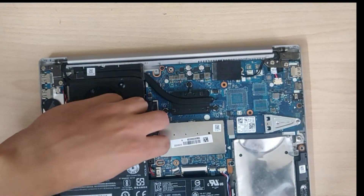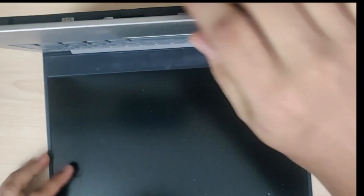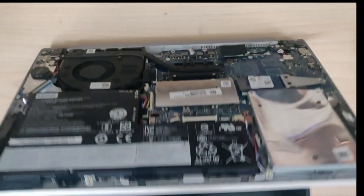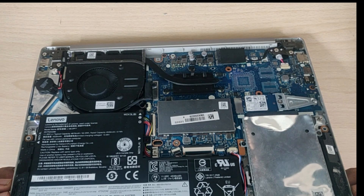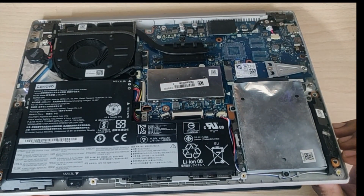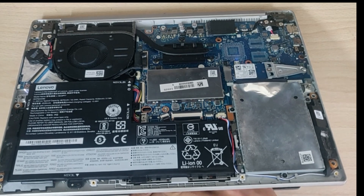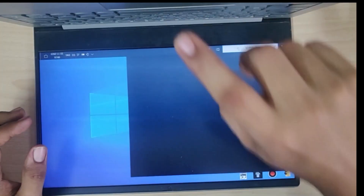Once you are done attaching the battery onto the motherboard, make sure the laptop works — try turning on the laptop before closing the housing or back panel. As you can see, the laptop is turning on, which means the procedure was done successfully and we have not damaged any part of the motherboard. Now I will be checking whether the keyboard works — and as you can see, the keyboard works fine.